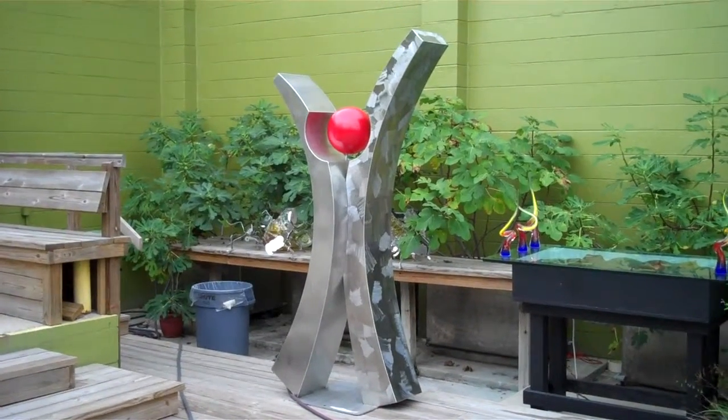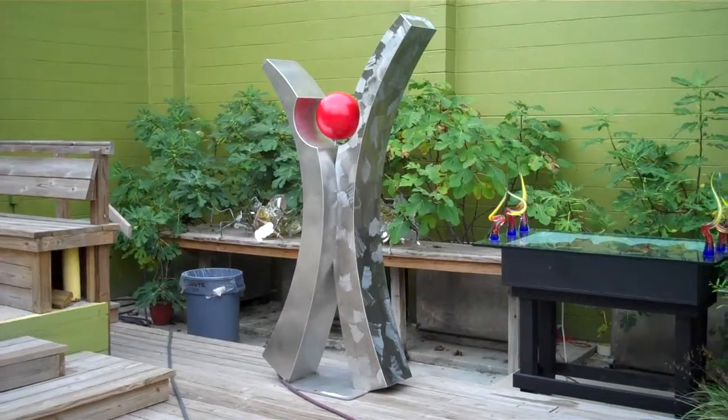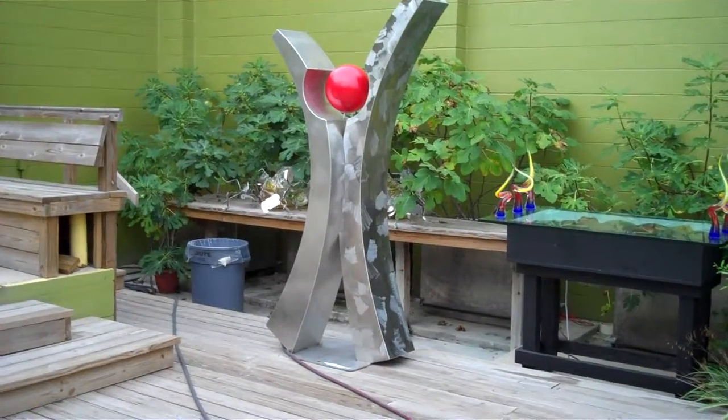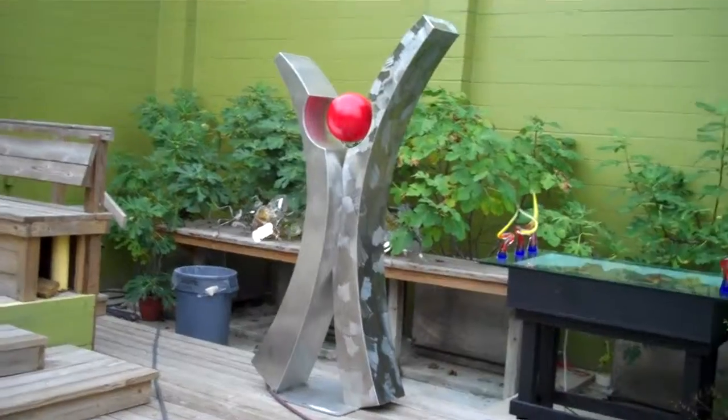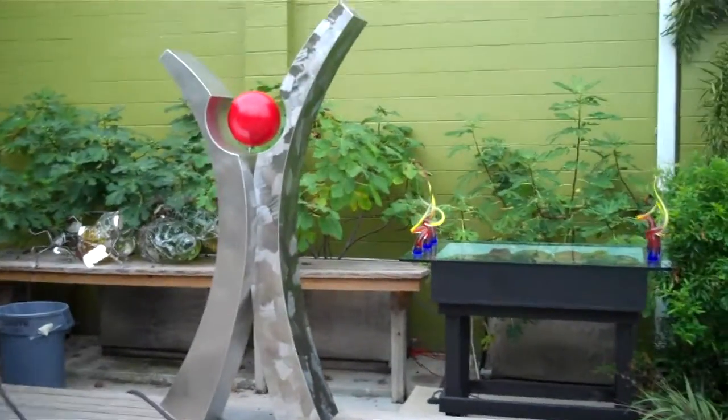Here's a piece called Away. It's a stainless steel piece with a red ball and a two-toned finish. This piece is great because it's got a lot of action going on with the two different types of stainless and motion to it.